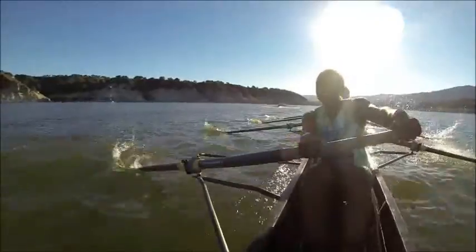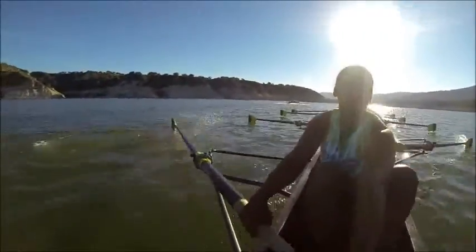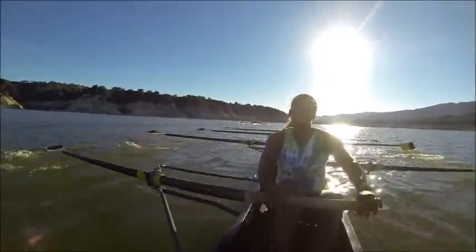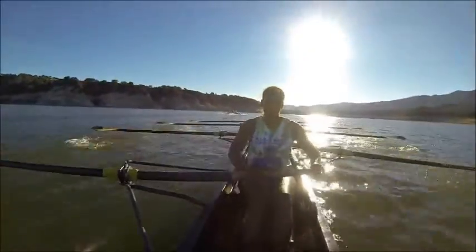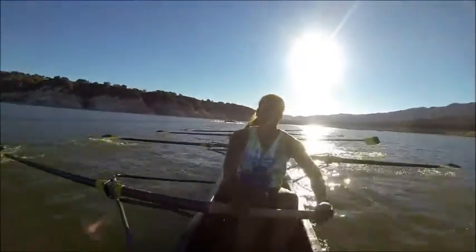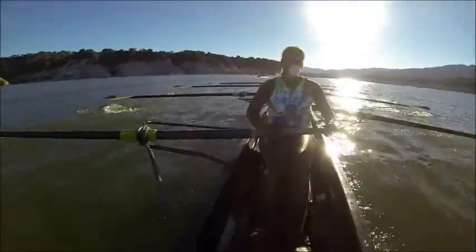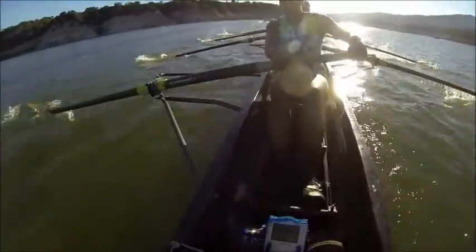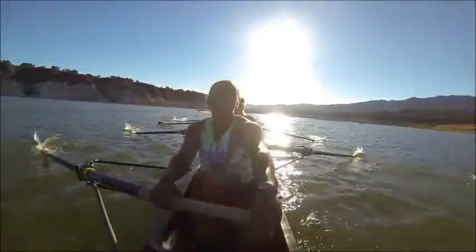Keep pushing on it — close that gap right here. Good. We've got about a boat length of open water in front of us and we'll keep closing that gap right here. Everyone — long through, push through, drive it big. Aggressive here. Staying on it. That's it. Alright, lengthen down one beat. Ratio. Good — we're about 1,000 meters through.